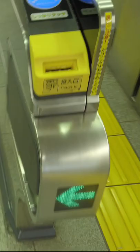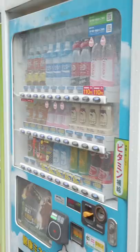Now you can use your iPhone to pay for the metro, at vending machines and convenience stores, or anywhere else you see the Suica symbol.